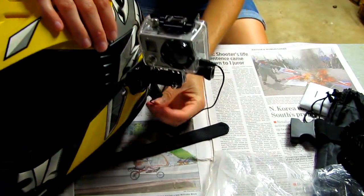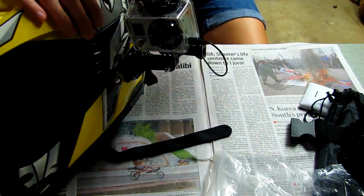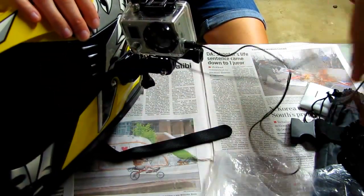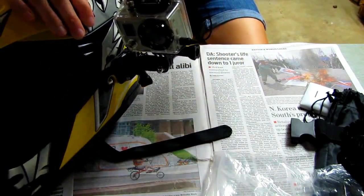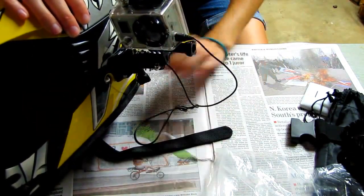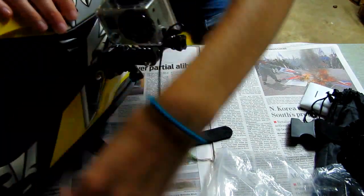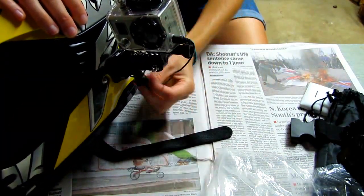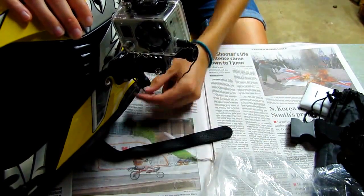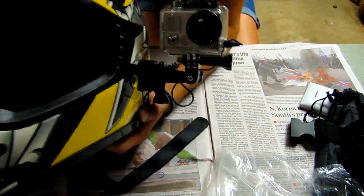Then you have all of this mic cord just floating around, so what I've started doing is just wrapping it around the mount just to get it out of the way. Because if you've watched my shifting video — that's when I first started using the GoPro — you'll have noticed that on occasion there's a cord floating around in the screen, and that is the mic cord. So just take and wrap this up somehow so it's out of the way. You could also tuck it inside your helmet, but I just wrap it up around there.